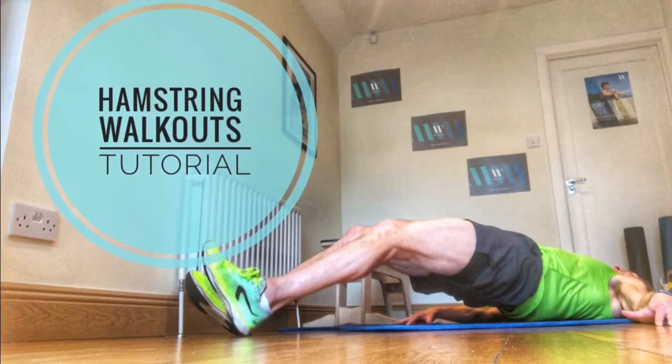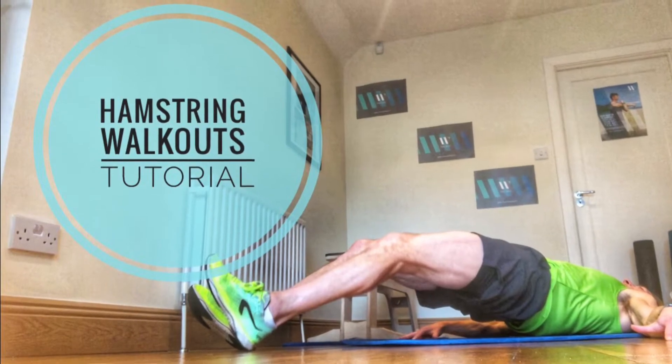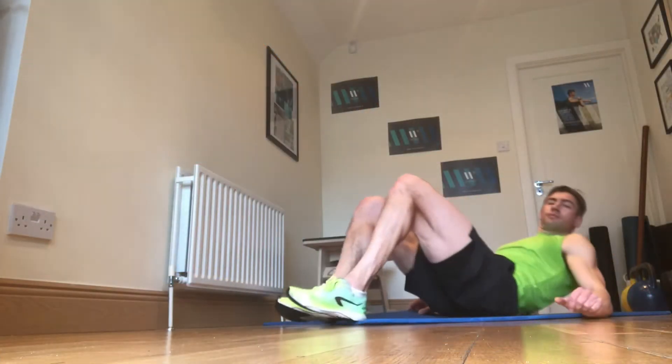Hi guys, Dominic here. We just got some hamstring walkouts today. Very good exercise to work on the hamstrings, good for activation and awareness of the hamstrings as well.